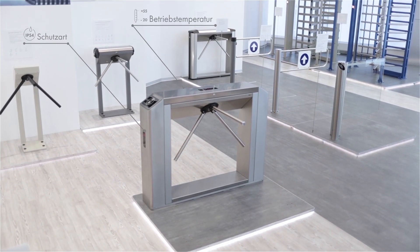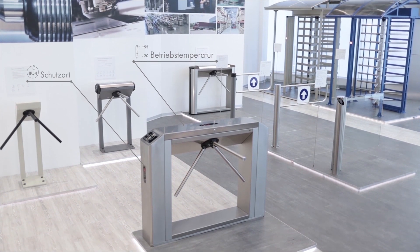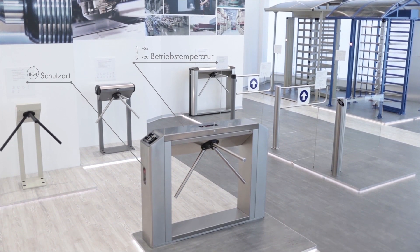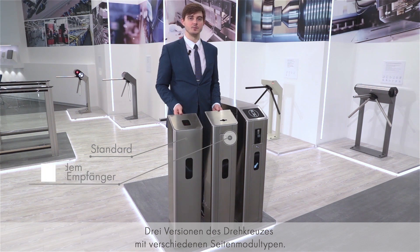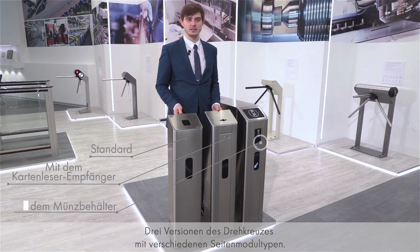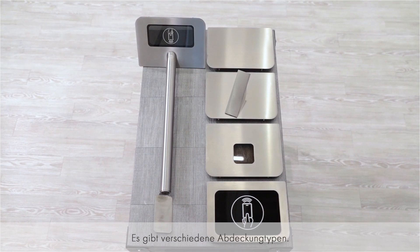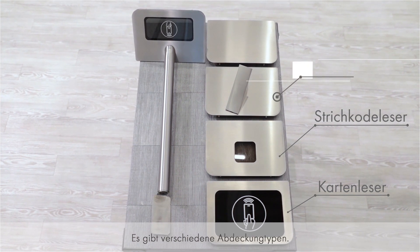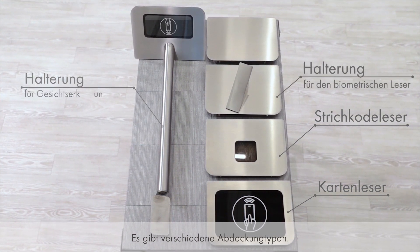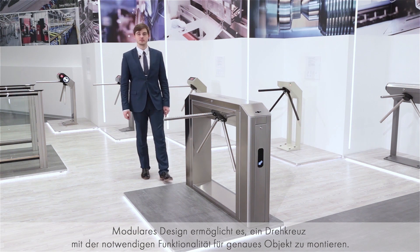The TTD 10A box turnstile is made of stainless steel and designed for indoor and outdoor application. The turnstile is presented in three modifications that differ by the type of the side posts: standard, one with built-in card capture reader, and one with built-in coin acceptor. Moreover, there are several types of side covers available for installation of card readers, barcode readers, fingerprint, and face recognition readers.